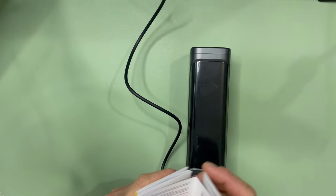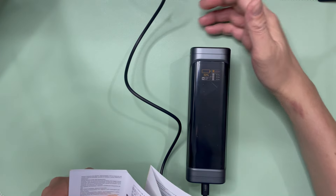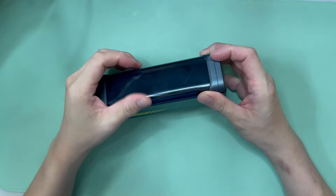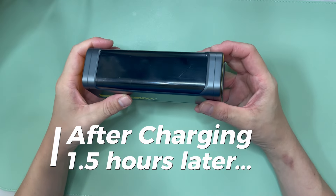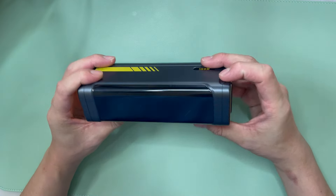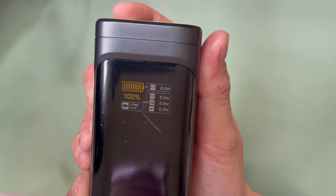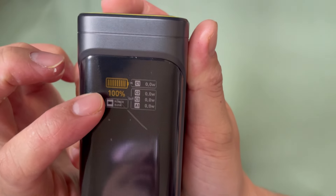It takes about one and a half hours to charge this thing up. After about one and a half hours of continuous charging, the power bank and charging station is 100% charged, as you can see here.